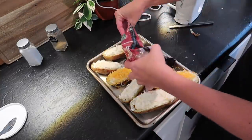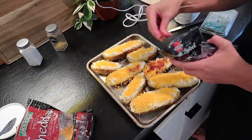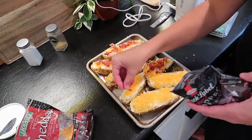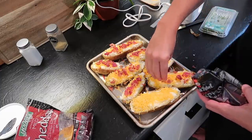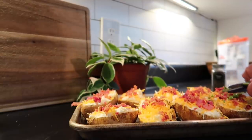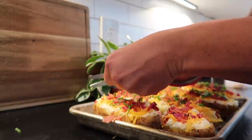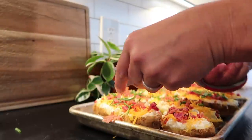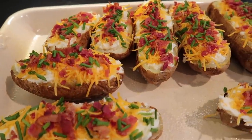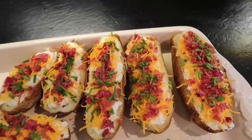These are great to make ahead — I made them the day before, put them in the fridge, and then baked them the next night. I cheated and used store-bought bacon bits, the real kind, which was really easy. I also put some chives on top, which I think added a lot. Then you're going to bake these for about 45 minutes to an hour. I actually put them in my Traeger along with my poor man's steak, but you can totally bake them in your oven — however, the smoke flavor does add something.